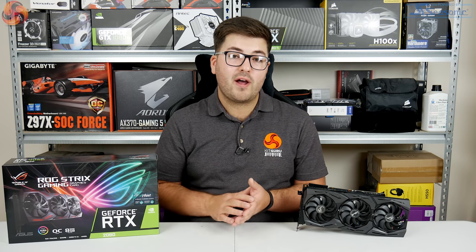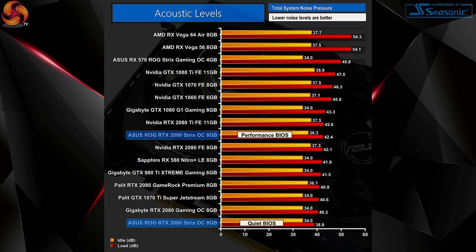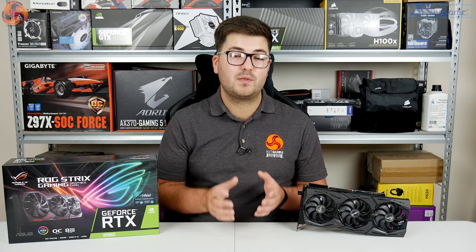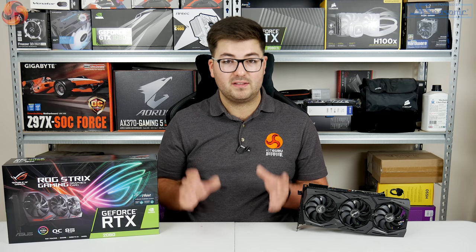What you do gain from the quiet BIOS is fantastically low noise levels. It peaked at just under 39 decibels, which is a brilliant result. In performance mode it is a bit louder and you can hear it, but in quiet mode I actually had to put my ear right up against the fans just to make sure they were actually emitting some noise.